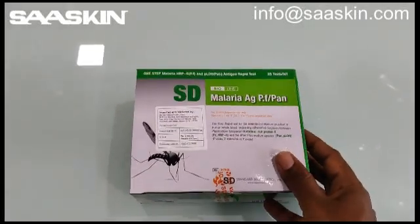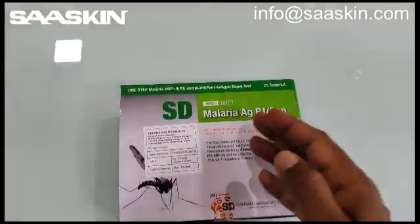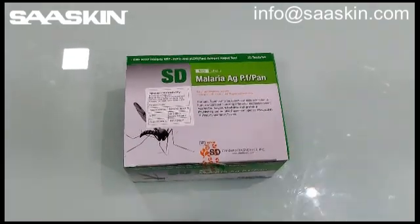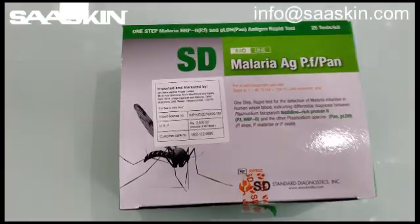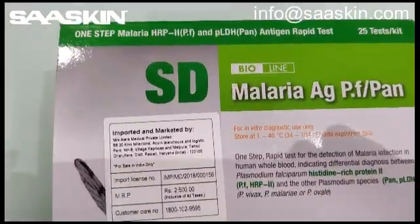Hi, today we are going to have an introduction about the SD BioLine Malaria AG PF Pan Antigen Test Kits. Here I am going to unbox this for you. Here is a quick introduction about this kit.